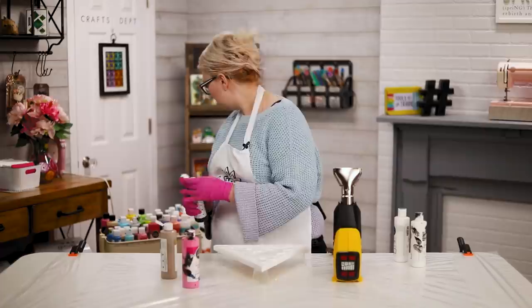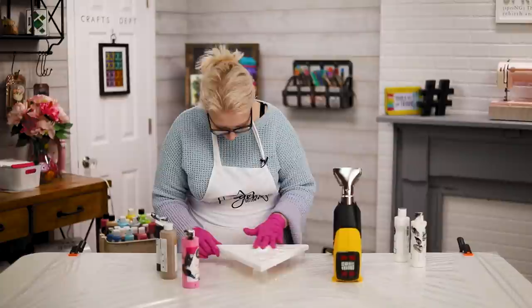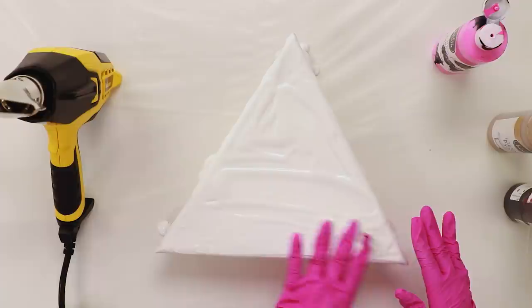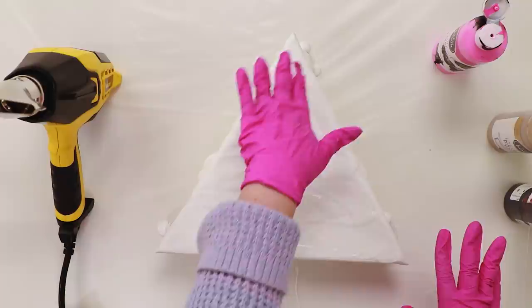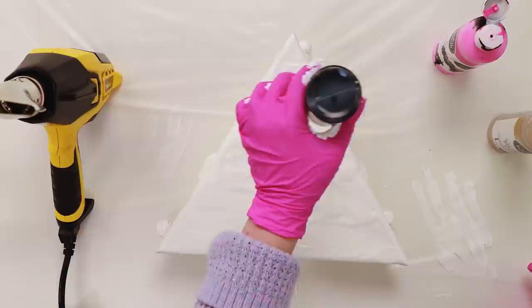You can absolutely mix your own paint if you wanted to. I have a little cart with all my paint pouring things. The first thing I'm going to do is just spread out the white all over my surface — hopefully without getting too much on me. You want it smooth-ish, and the nice thing about paint pouring is it does kind of level itself out.